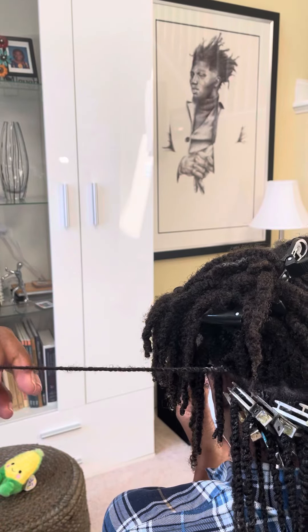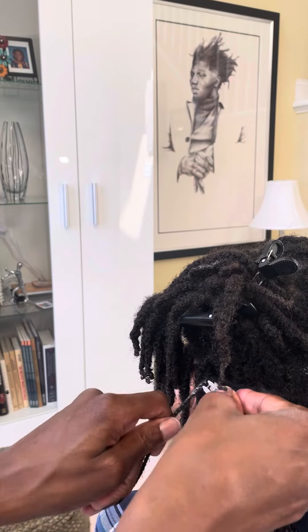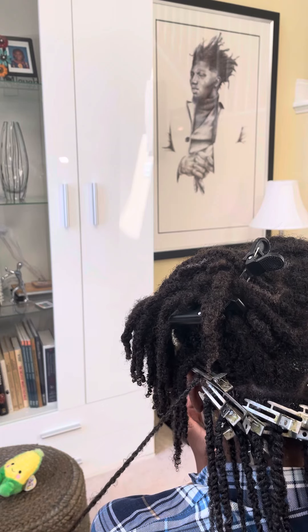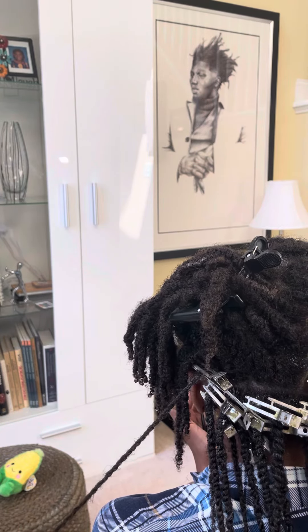The last thing I do is use two clips — one clip at the top to hold it in place while it dries, and one on the bottom to weigh it down so we get some nice length. And that is how you do two-strand twists. Peace, thank you.